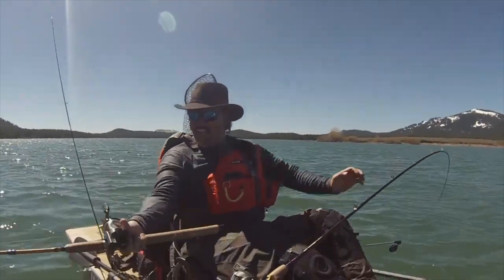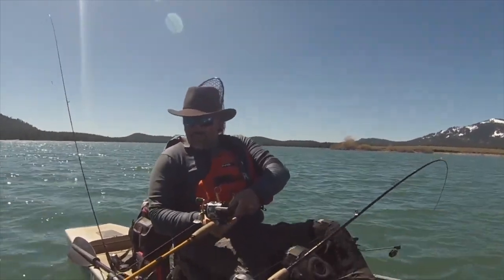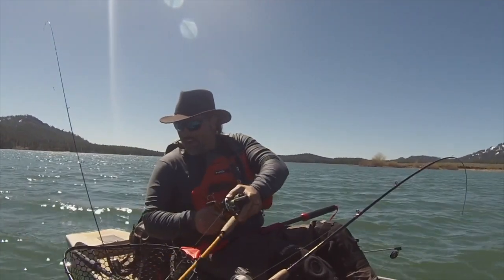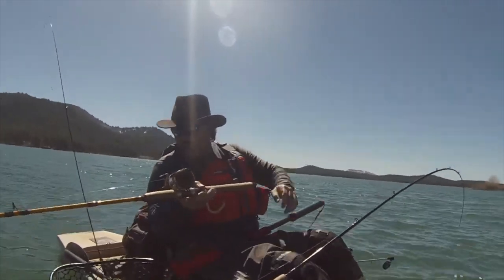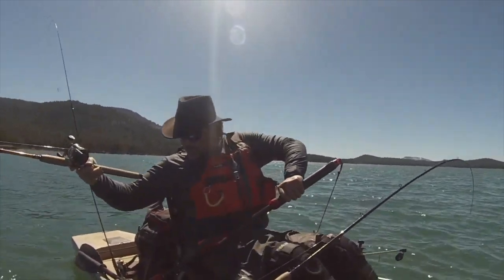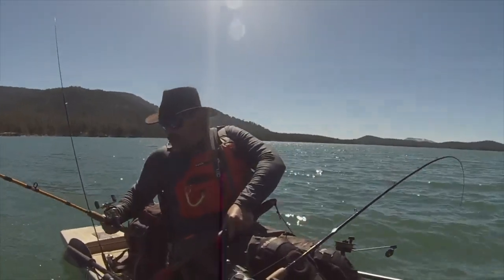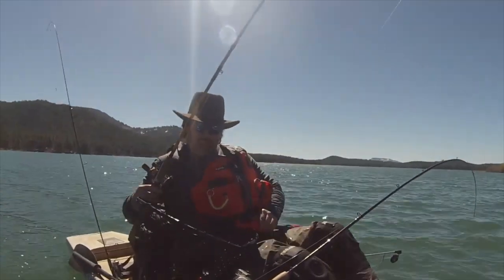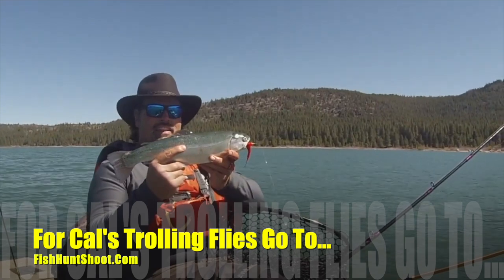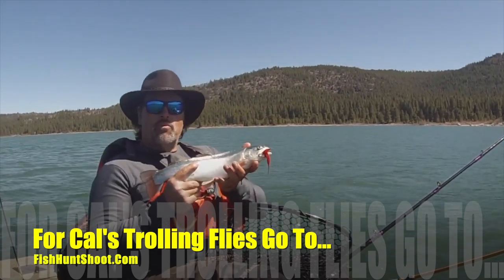Yeah baby! Wow, man, that fish meant it — holy mackerel. He's still there — oh yeah, that is a nice fish, that's one for the stringer. Come here baby! Yes! Oh, that's a nice fish. Look at that studly rainbow. That is just a beautiful fish — he is heavy and chunky, not super long but really thick in the body. It's gonna have bright orange meat. That is just a dandy rainbow.